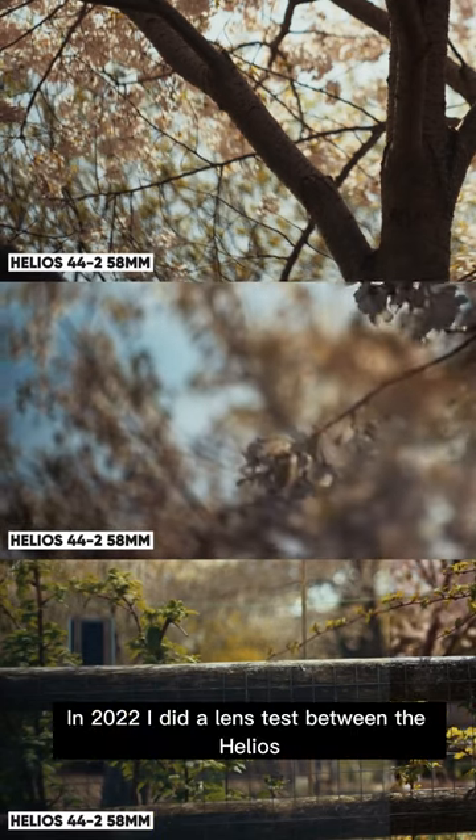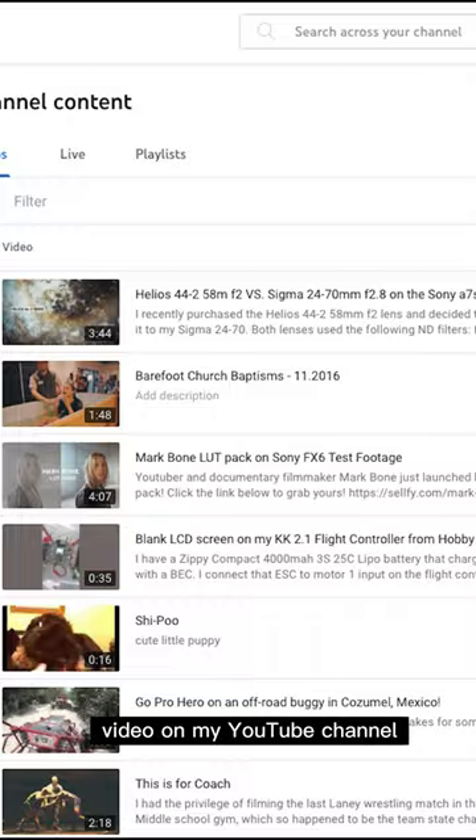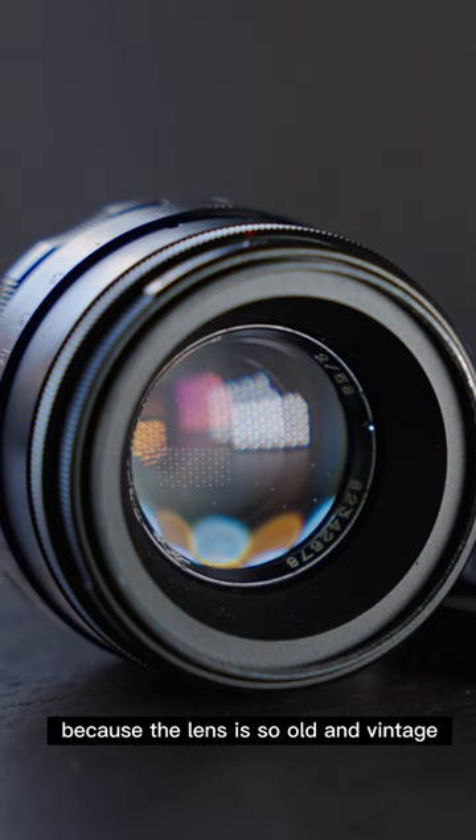In 2022, I did a lens test between the Helios 44-2 58mm vs the Sigma 24-70 f2.8. It is by far the most popular video on my YouTube channel, and one of the questions I get asked the most is: what lens adapter do I need? Because the lens is so old and vintage, you can't just stick it on your DSLR and start shooting. You're going to need an adapter.